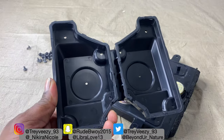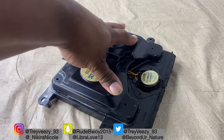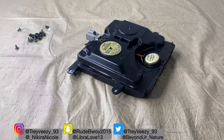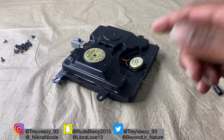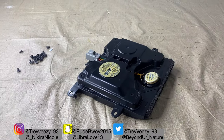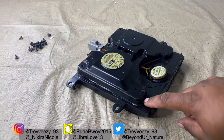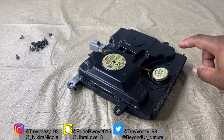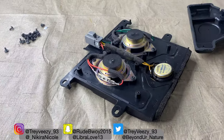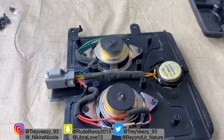I put this in the oven because it has a seal where it's really impossible to come off — but it's just like a headlight. I baked it in the oven at 250 degrees for 15 minutes. Then I took a little flathead, maneuvered it carefully so I don't break anything, and it literally just came right off.